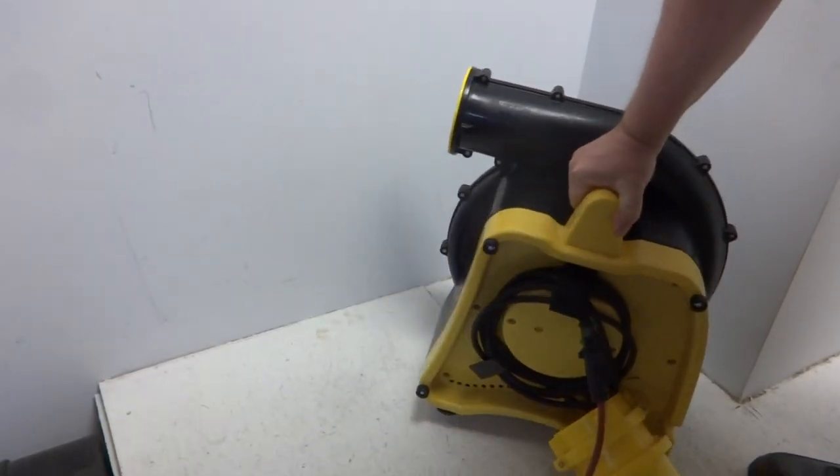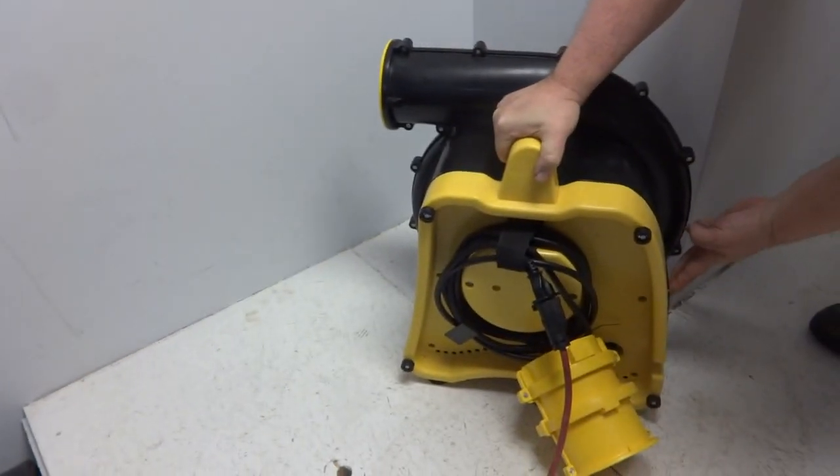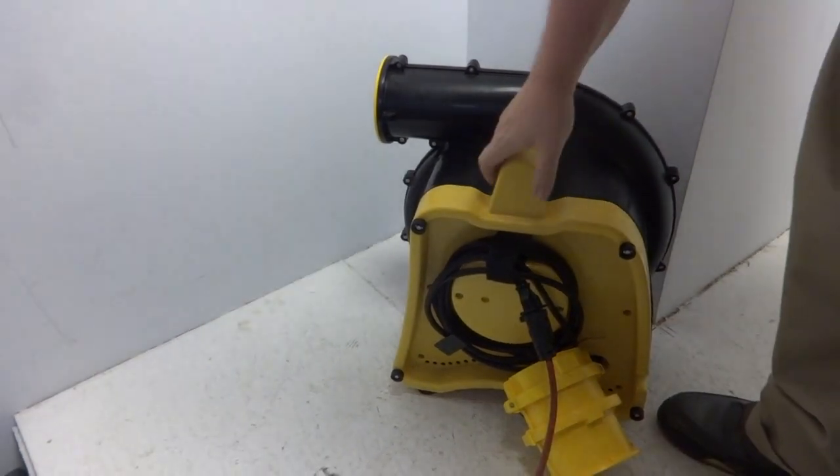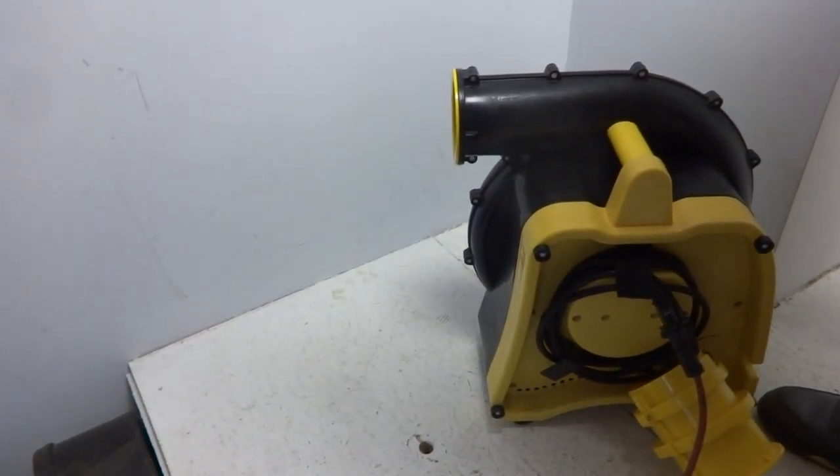It's got a lot of airflow — blowing everything around. You can see that thing has got a lot of power behind it. Just wanted to show you that it's working.